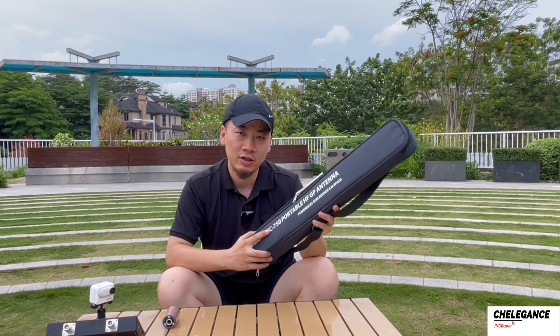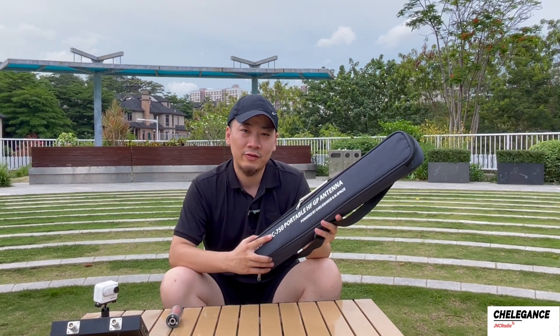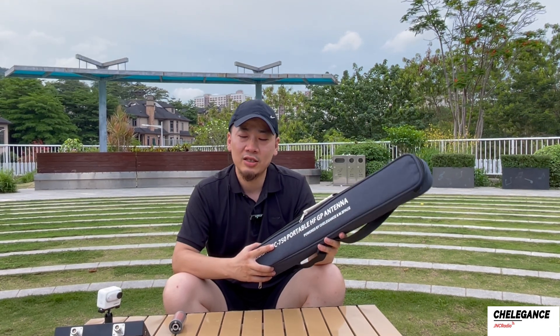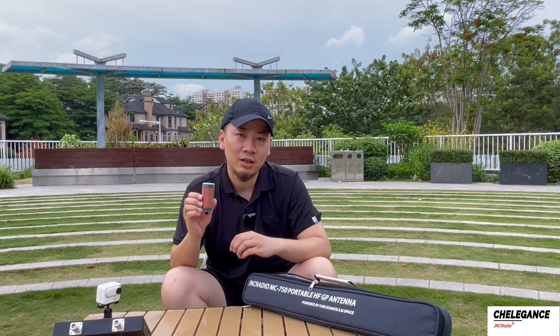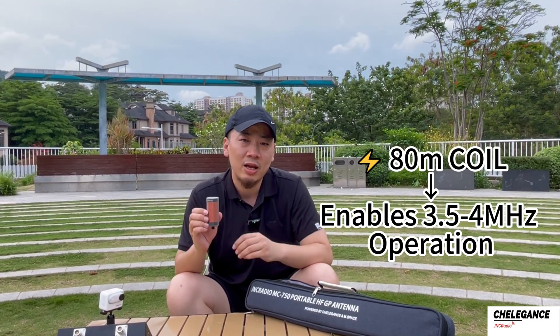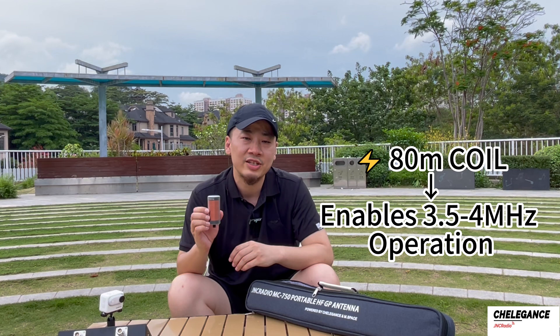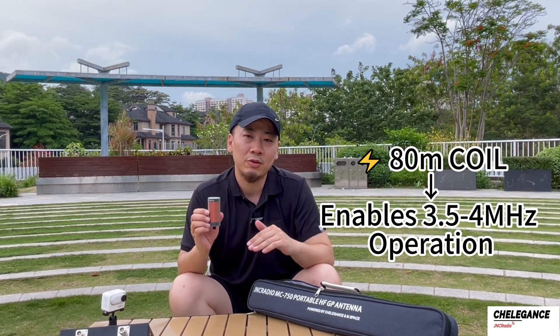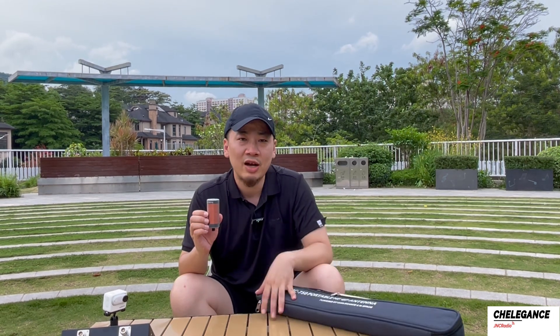Welcome to another Challegance video. Many of you have owned the MC750 vertical antenna, which works from 7 MHz all the way up to 50 MHz. Today we're talking about a loading coil accessory that works on the 80 meter band with the MC750, to extend its operating frequency range down to 80 meters. Let's see how it works.